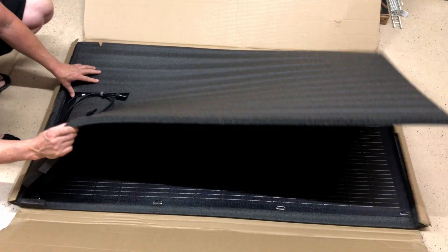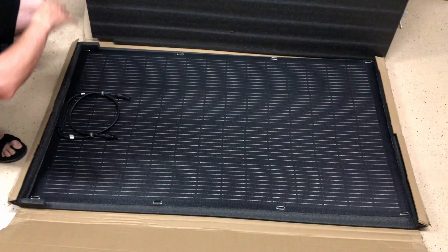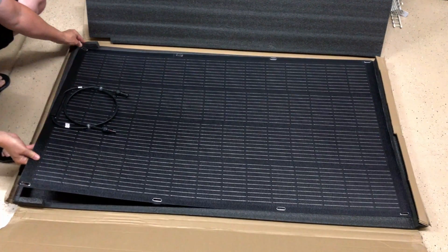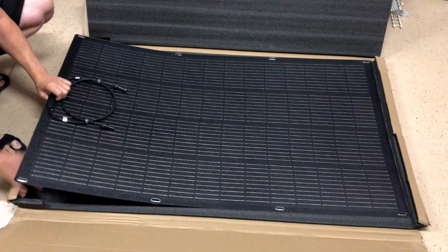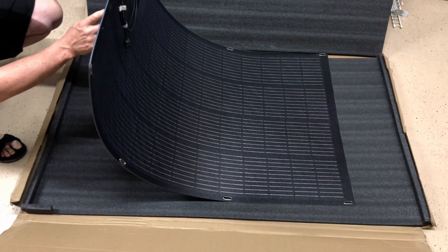This is pretty incredible packaging in my opinion for a flexible solar panel — real nice, real nice packaging. Here we've got the panel itself, and there's foam on the bottom as well. You can see how flexible it is; it feels very sturdy and very tough.